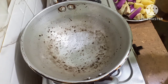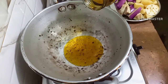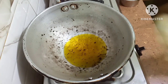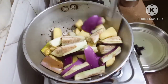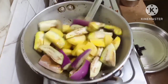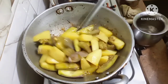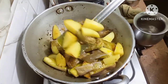Friends, first I will fry the Potato and the Brinjal. I have put the Mustard Oil. The oil has turned hot, now I will fry the Brinjal and the Potatoes. I will let them fry slightly. I have fried the Brinjal and the Potatoes slightly, now I will take them out.